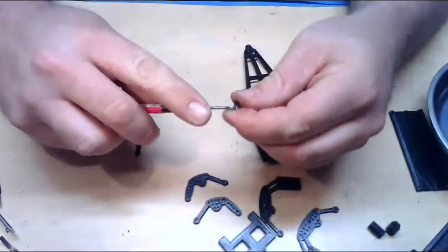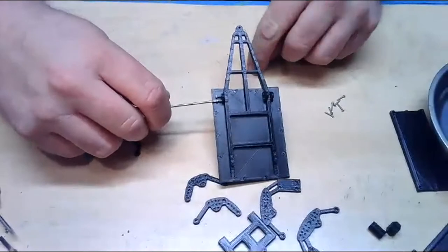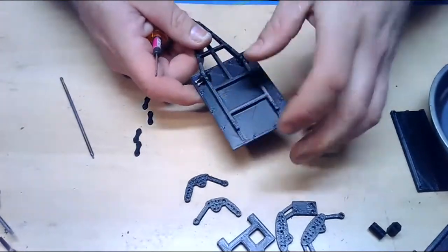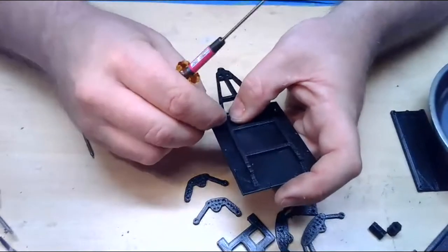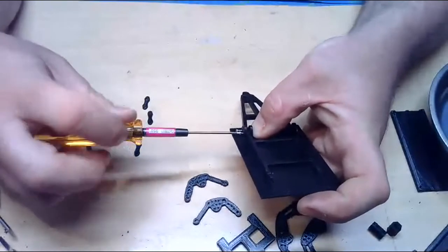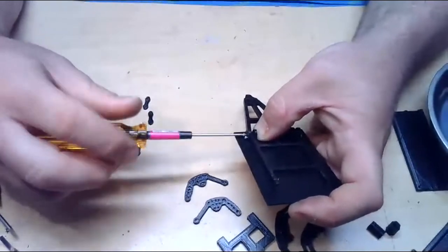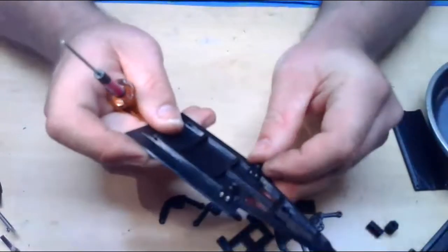Now that the holes are somewhat pre-threaded, hopefully this will be easier to install. I just heard one of my printers finish — I have five printers that run pretty much 24 hours a day at the moment to keep up with demand. I will likely have some sort of an instruction manual provided with this. I have a little instruction manual for pretty much everything I sell. Most of the stuff is simple and straightforward but it's nice to have something to look at. That one's installed and I left it loose so it still moves around.